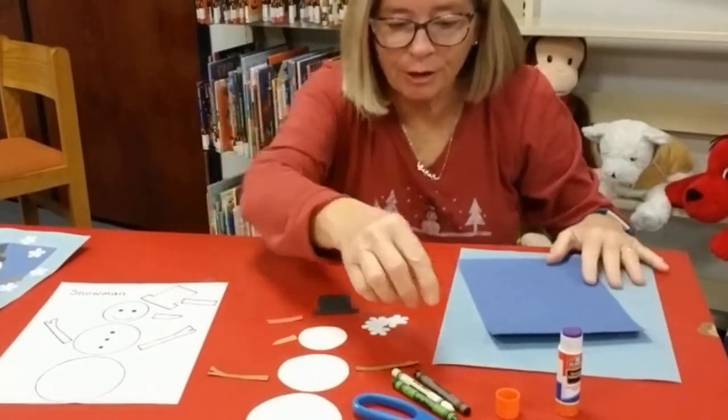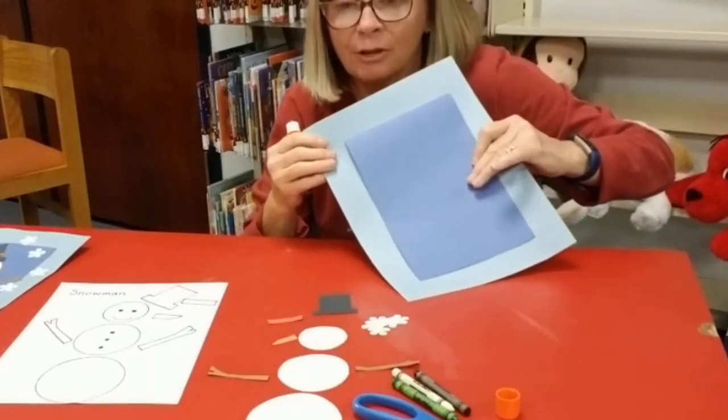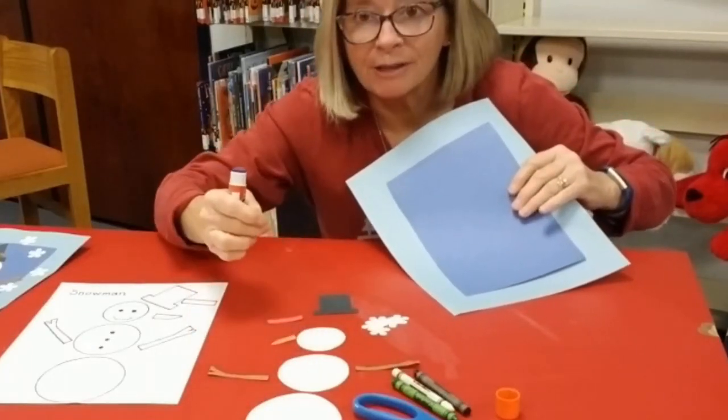I'm going to first start by gluing down this blue to the light blue, and then I'm going to glue the three white circles on top.